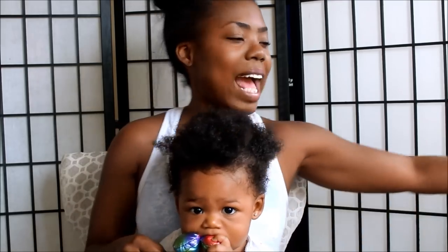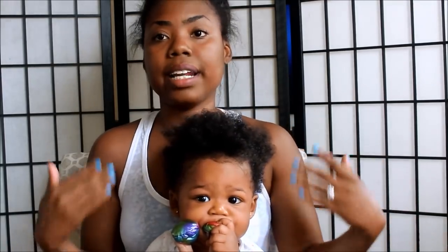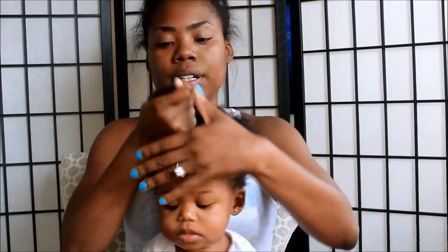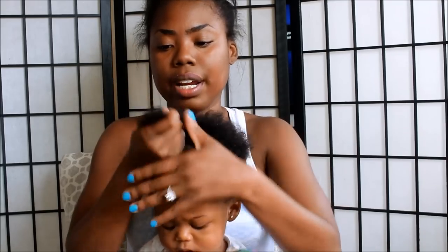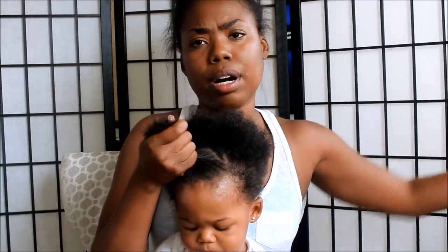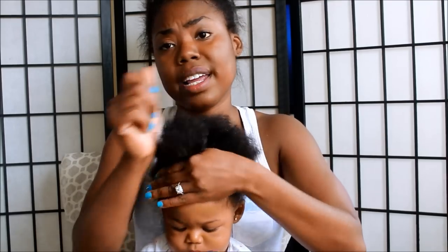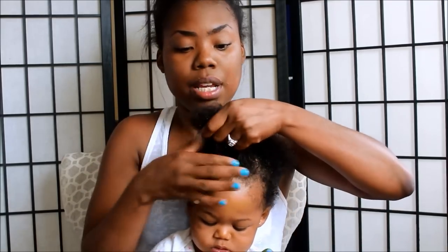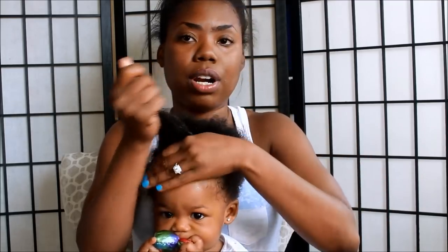She's starting to get used to it. And like I said in my previous video, this is a bonding experience for us. I'm just adding some of the butter and moisturizing her hair. Since I know I'll be braiding it later tonight, I just want to moisturize it now. Otherwise, if I let it air dry without being moisturized it's going to shrink, it's going to be dry, and it's going to be so painful for her.